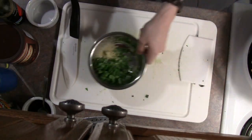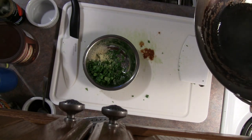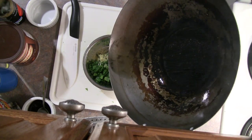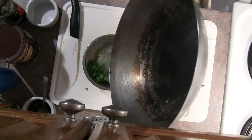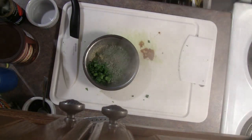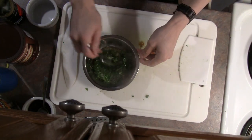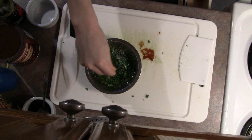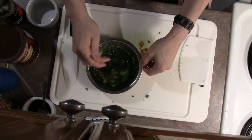For our second condiment, we're going to heat up some cooking oil, either canola or peanut. Once it's just starting to smoke, we're going to pour it into our green onions and ginger — if you listen, it'll actually start to sizzle, so don't do this in a plastic bowl. It won't be enough to cook the green onions, but it'll make the ginger cook a little bit. Stir it up, then add a little bit of salt and stir again.